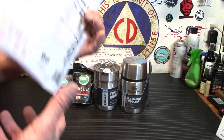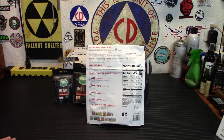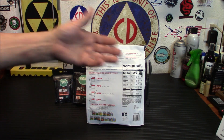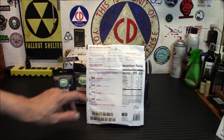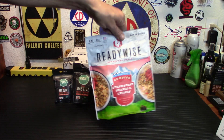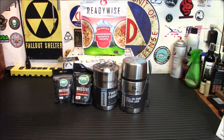Next up: Ready Wise strawberry granola crunch — awesome stuff. You can eat this right in the pouch, just add water. I've reviewed a ton of Ready Wise foods over the years. This has 2.5 servings, or like I say, one serving if you're really hungry — about 510 calories total. Serving size is half a cup; you tear it open, add three-quarter cups of water, stir it, and eat it. Really nice to have, and a great little thing for a new prepper to start their freeze-dried storage.